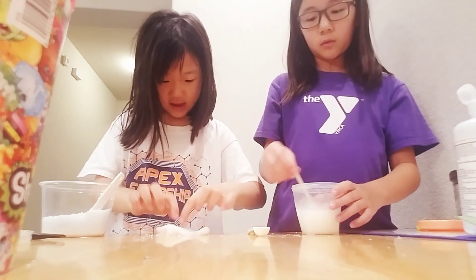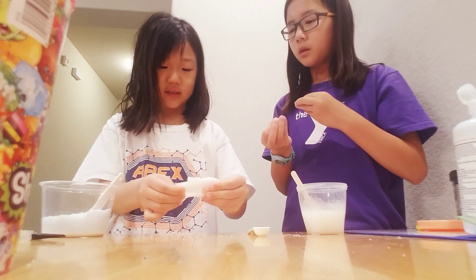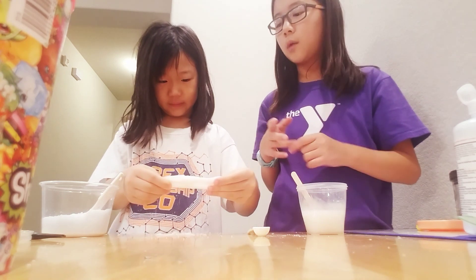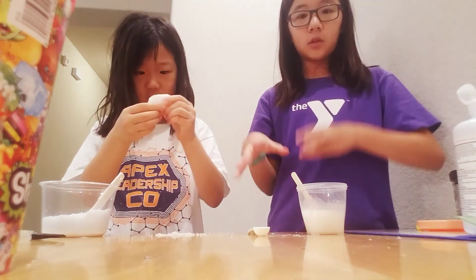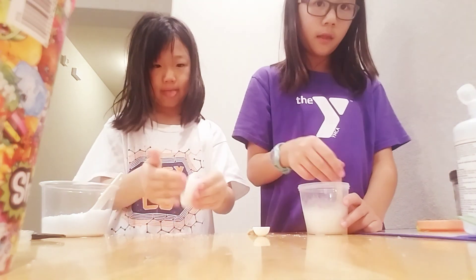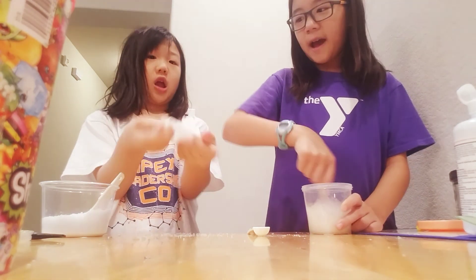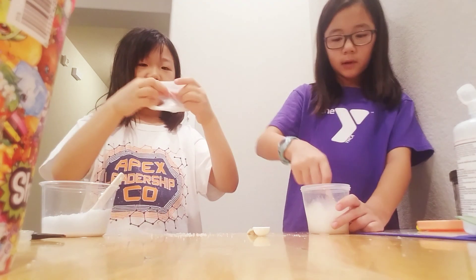Basically what you're supposed to do with instant snow — you just add it in, you add water to the instant snow. Either you have fake snow or instant snow, and you add water to both of them. Once you have the instant snow activated, you add it to your pre-made slime, and that's basically it. Mine won't mix — it's that over-activated, it won't even budge.